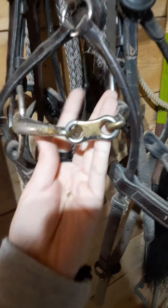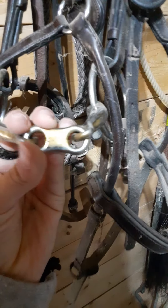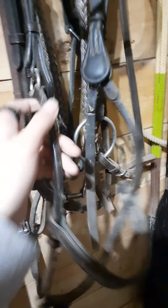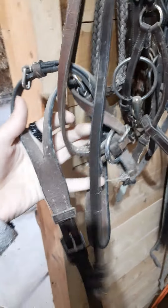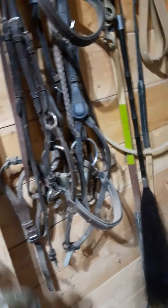This is one of the lesser abusive bits. It's a snaffle, but it has a piece in the middle so it doesn't pinch their tongue, making it a little safer and nicer to the horses. It still has the headstall and everything, just with extra layers. This one also has a tie-down, which I don't use and find very bad — we'll talk about tie-downs in a future video.